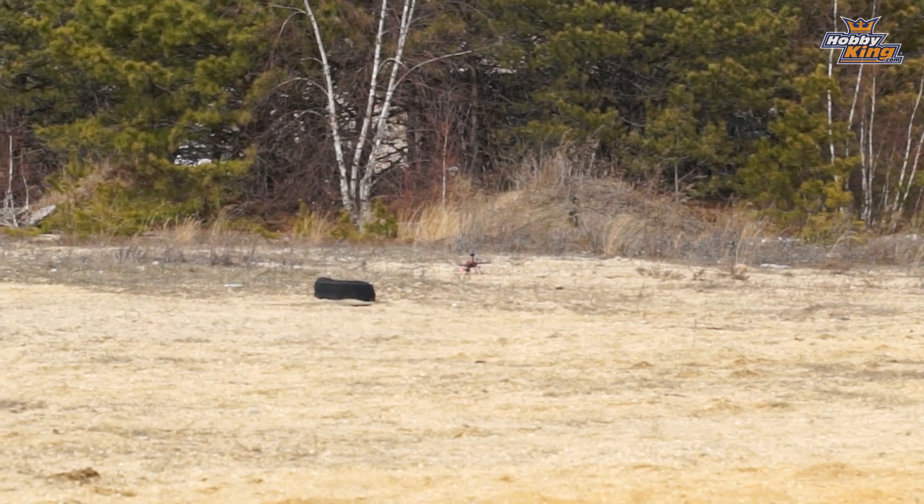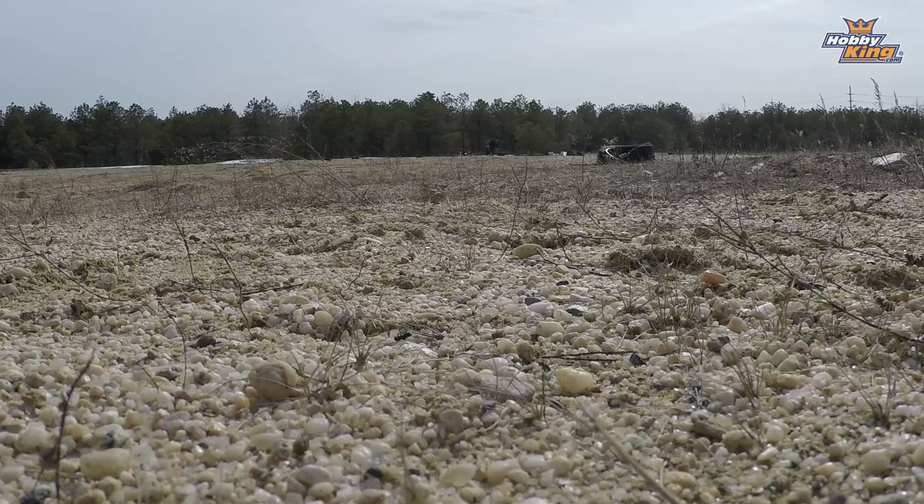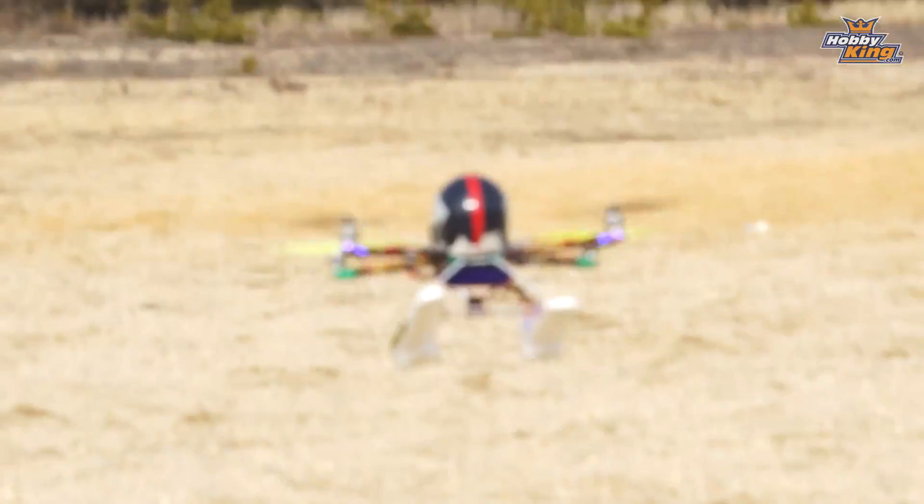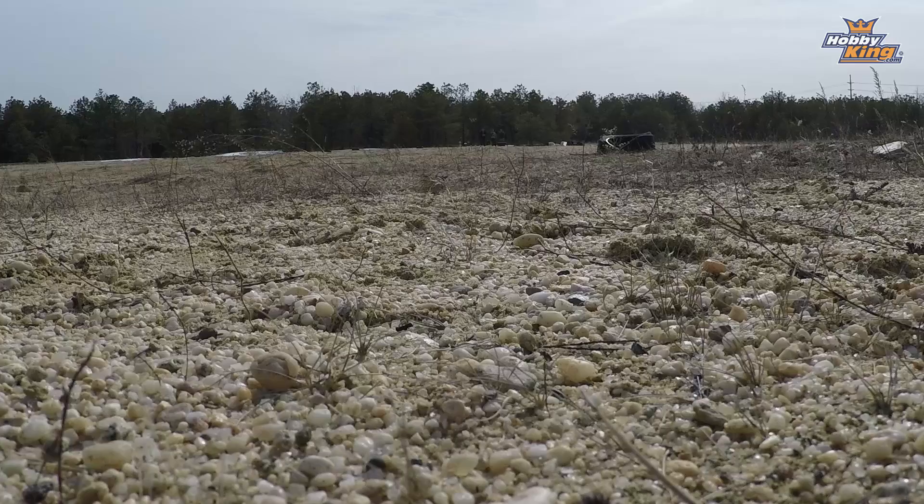So there you have the circular polarized antennas. We're going to leave Alex's copter sitting out there where he lost signal. You'll notice when he turned nose-in his signal actually went away a bit sooner — that's another reason why circular polarized antennas help, you get less of that effect. Now James is going to set up the Eli Fanning and fly it out there with the dipole antenna, so we'll see how far he gets.